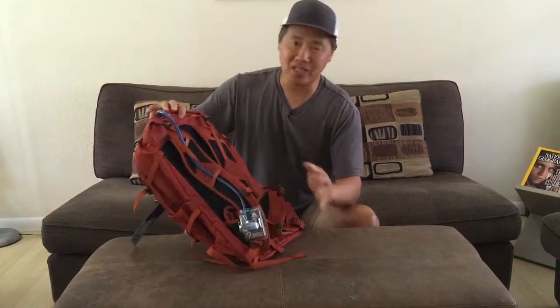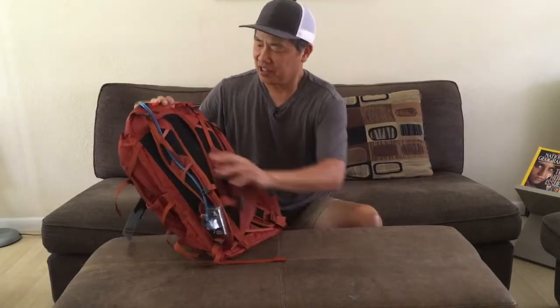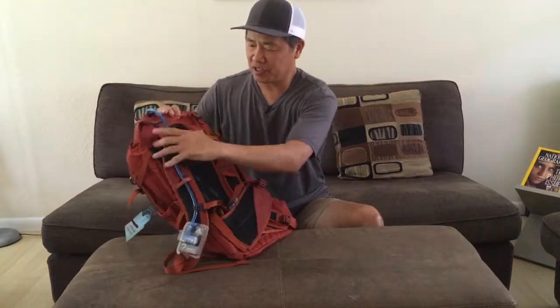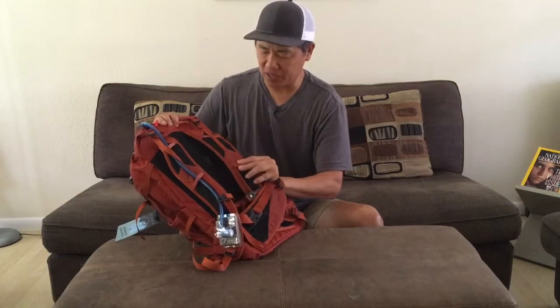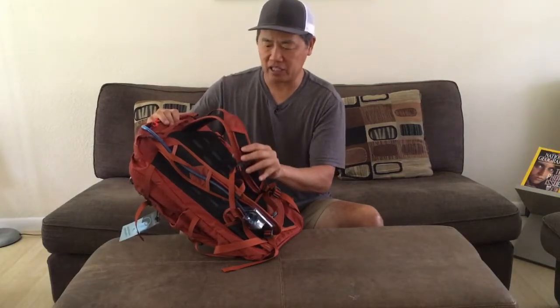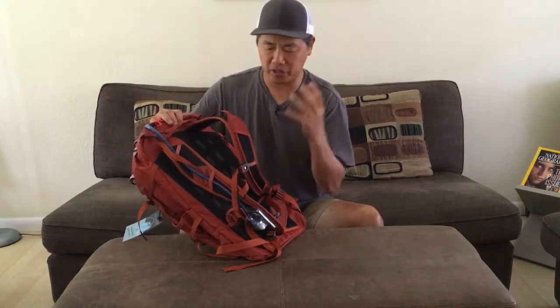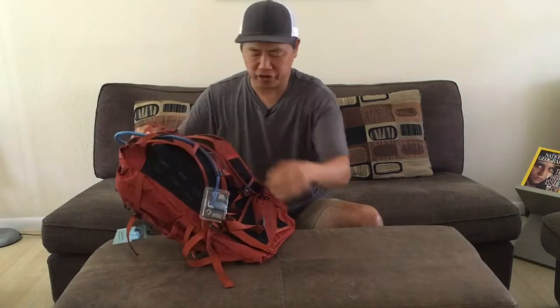This backpack — I always like to look at the suspension first, because that's really where the backpack meets your back. It's probably one of the most important features of any backpack. This one has your typical shoulder straps, and there are foam inserts that are ventilated, which are nice. Now, these are not overly padded — they're kind of lightly padded, so they conform to your body.